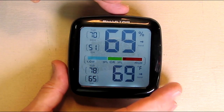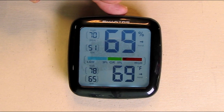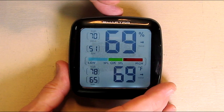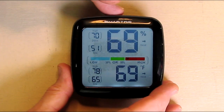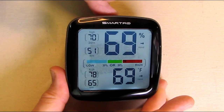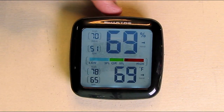The humidity accuracy is plus or minus 2 percent and has a range of 1 to 99 percent. Right now you can see it's at 69 percent. It has an easy-to-read backlit display with a touch sensor — that's a 3.5 inch HD display. It's very clear, which I really like, because I've had other units where you have to change the angle to see them. This is very clear regardless of the angle.